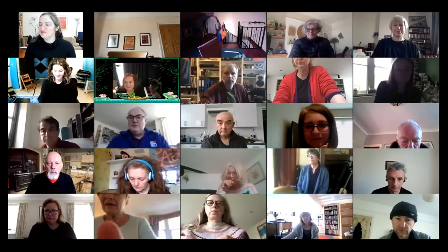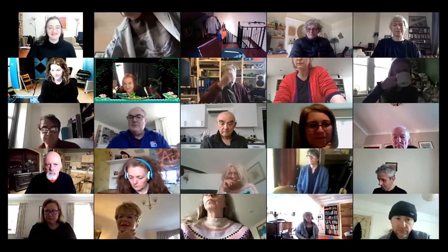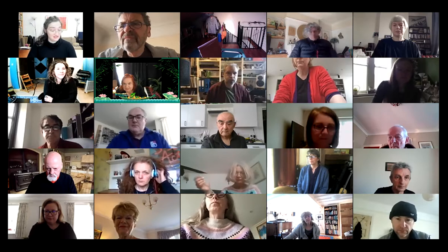It's lovely to see how far and wide you're all coming from, really from across the UK, which is amazing. Modern technology allows that in this day and age. So welcome to our last session of the term with Feldenkrais for musicians.